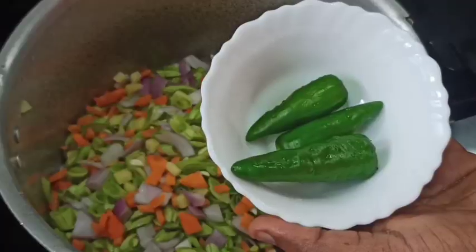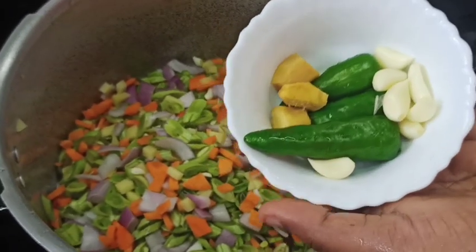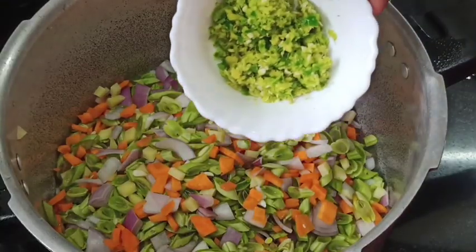Let's cook 3 eggs and 4 vegetables. Let's cut the vegetables.